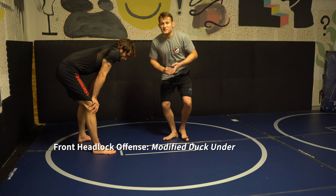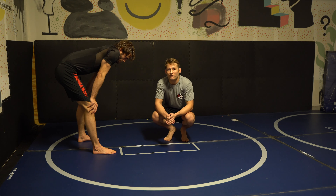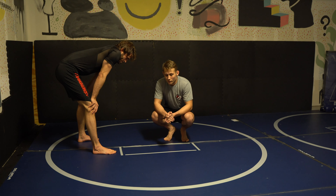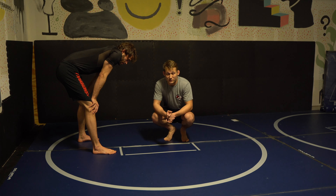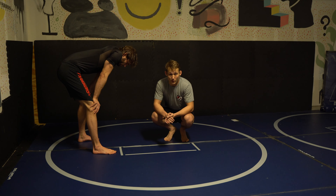This next attack from a front headlock is simply going to be what I would call a modified duck under. It's kind of a fun one. It's probably not going to be the front headlock attack that you go to on the regular, but we are showing front headlocks, so I'm going to go ahead and show it to you.